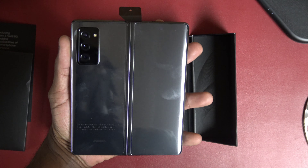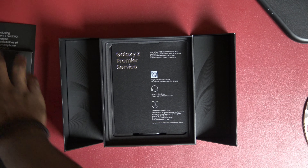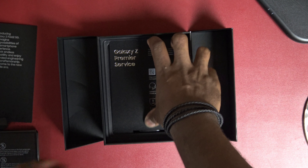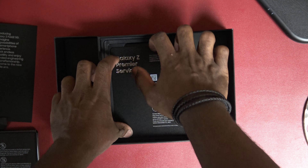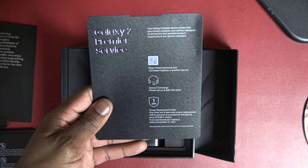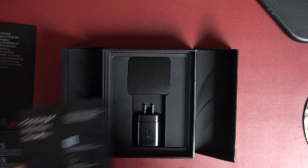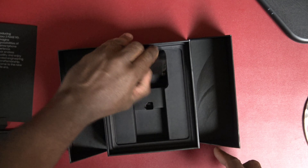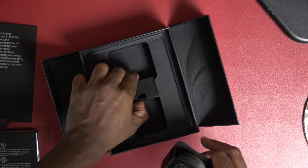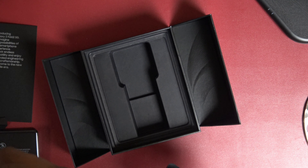Check out the back. I'm gonna set this off to the side for a sec just to show y'all. We got the Galaxy Z Premier Service as well — we'll talk about that early on. We get the charger, 25-watt charger and cable, and just some empty box.